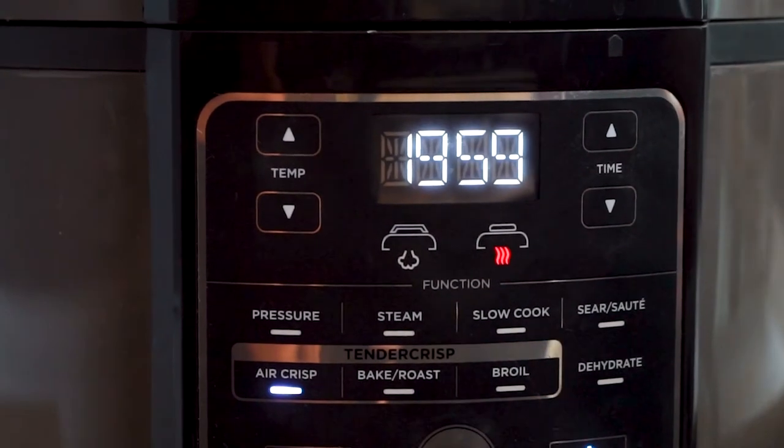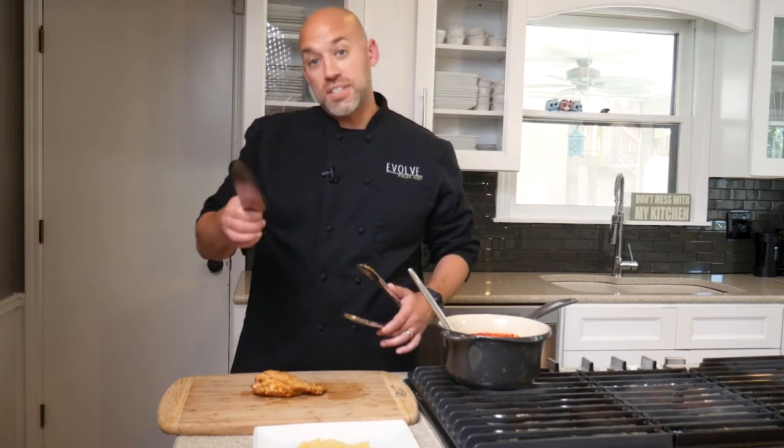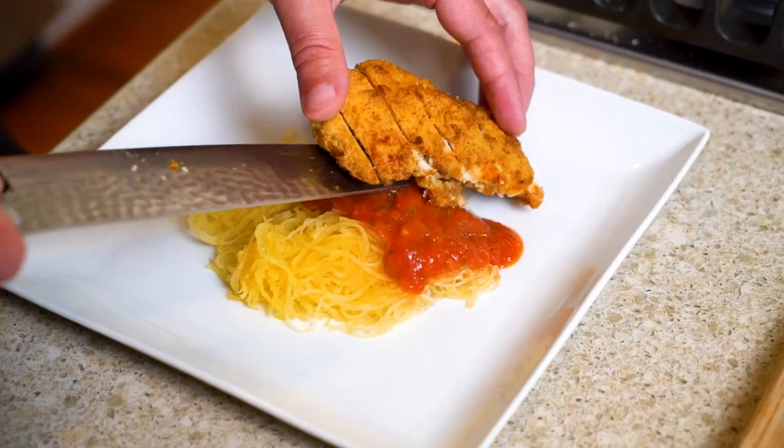Grab your thermometer — 165 degrees is what you're looking for. Now comes my favorite part: we're going to slice it, plate it, and eat it. Or you can skip to the favorite part, order it from Evolve, and I'll do the cooking and the eating. We'll be right back.